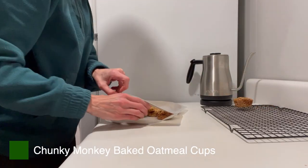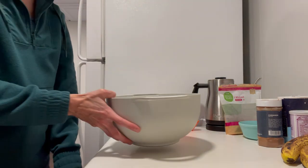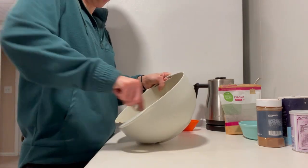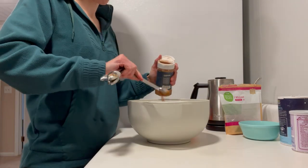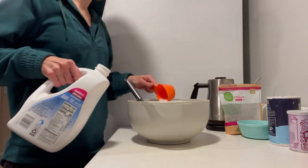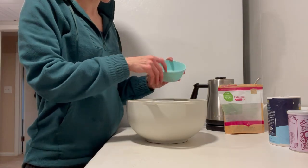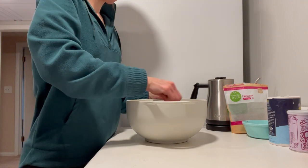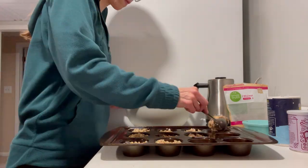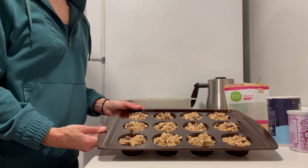Next up, I'm going to show you two different flavors of baked oatmeal muffin cups. Whenever I'm making a bunch of freezer meals at one time, I like to whip up different flavors so we can switch up our breakfast throughout the week. For the chunky monkey oatmeal cups, I start by whisking together all of the wet ingredients — these use a base of mashed banana for sweetness — then I add in oats, chocolate chips, and crushed walnuts, making a really thick oatmeal batter. Spoon these into muffin cups and top with a little more chocolate and walnuts before baking until set.